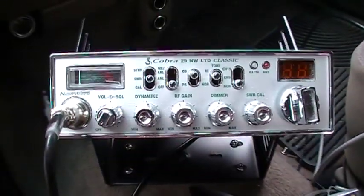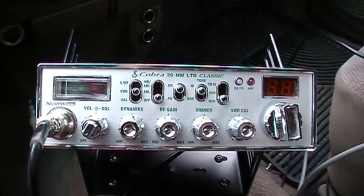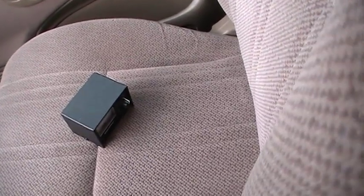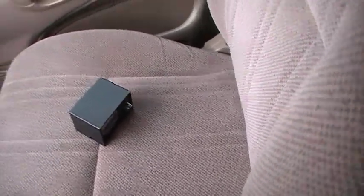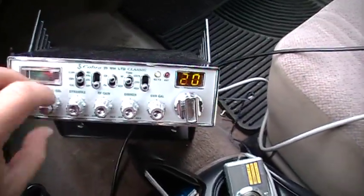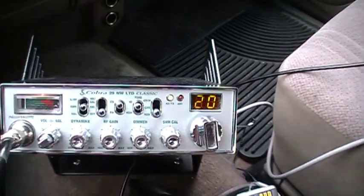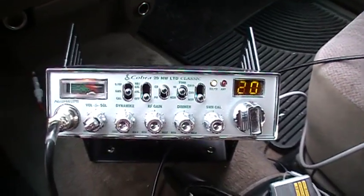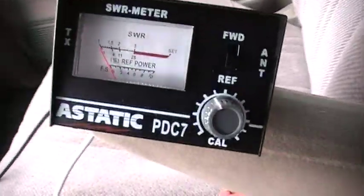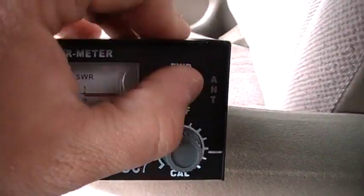I'm running a Cobra 29 Nightwatch LTD Classic. So let's go ahead and get started. Turn the radio on to channel 20. I'm using 20 because 19 is pretty full right now and I don't want to interrupt anyone's conversation. Put the switch on the SWR meter to forward.